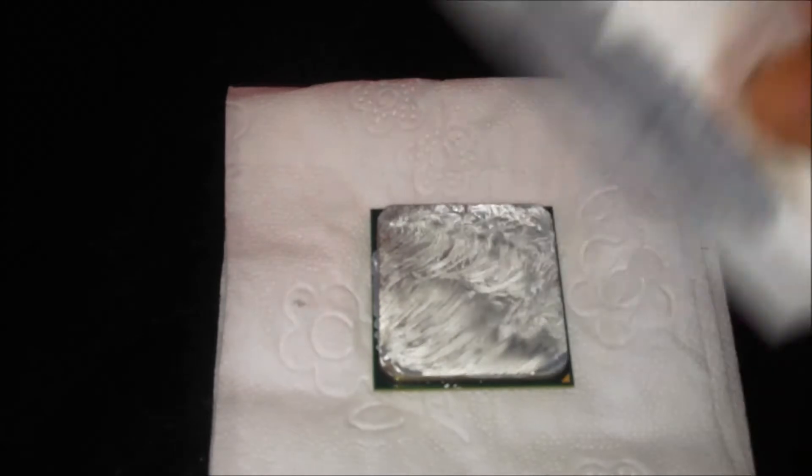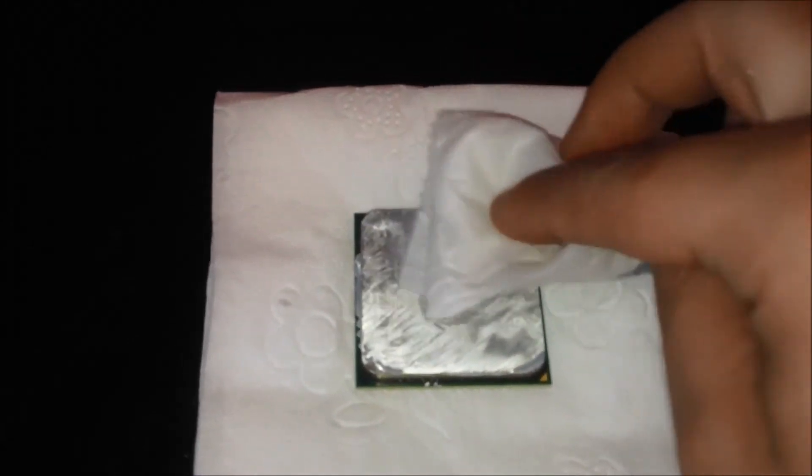I'm just gently going to rub it and remove the thermal paste. You can see it comes off so easy, even though it's really hard and dried. It goes off very easy.